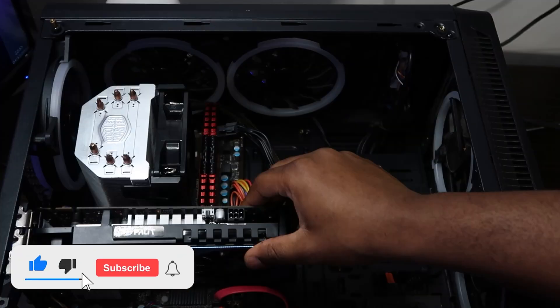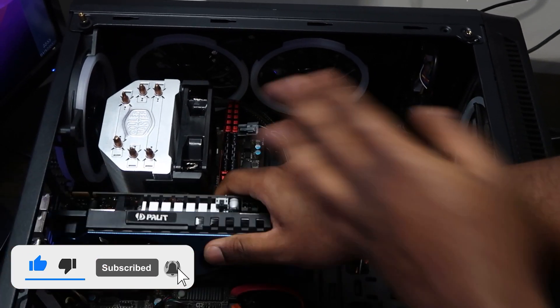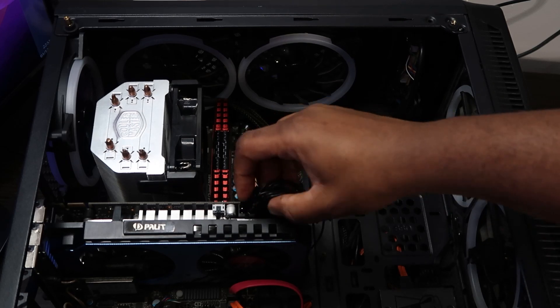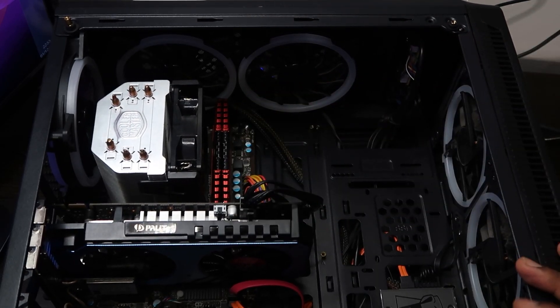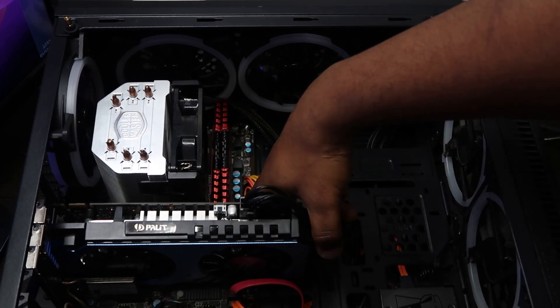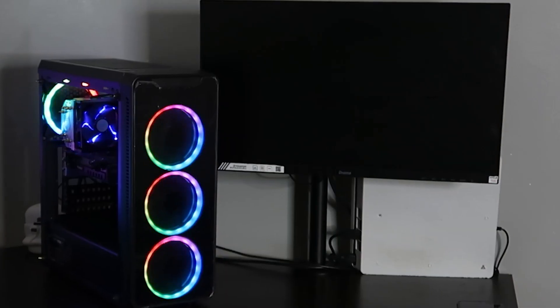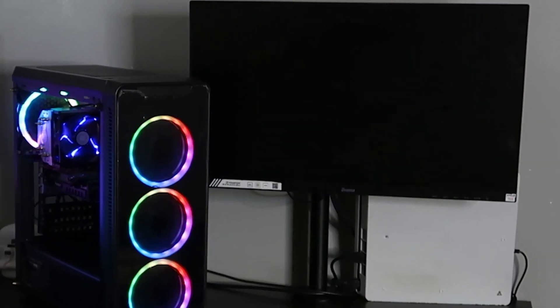So you've just bought all of these really cool PC parts, put them together — your motherboard has the CPU in, your cooler is cooling, and the power supply is just waiting for you to turn on that power button. But when you get to that part, you get a very unsettling no signal on your display. Today I'm going to tell you a few things that you can troubleshoot on your new build to try and resolve this problem.